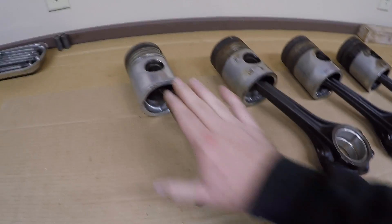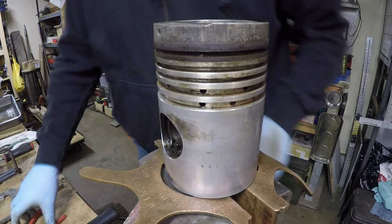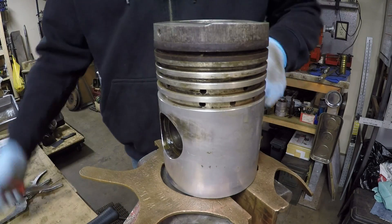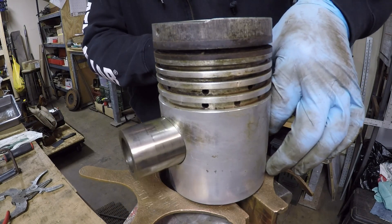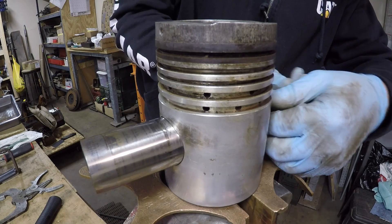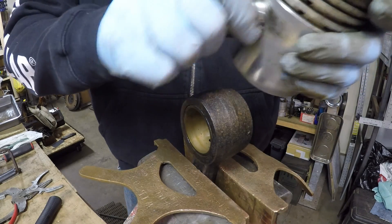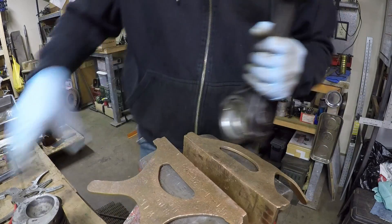Since everything has already been run in the manner it's assembled right now, that's how it's going to stay. To disassemble the pistons, we'll get it in the vise using the soft jaws and clamp down on the rod. We'll get the circlips out from each side of the pin, then use an old socket and a hammer to drift the pin out the other side. Lift the piston off and slide the pin back in to keep it oriented properly. Repeat the process for the other three.